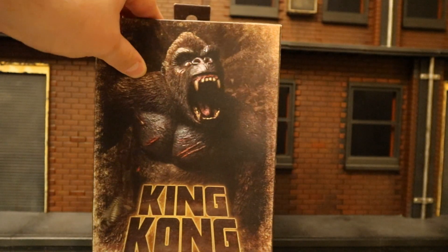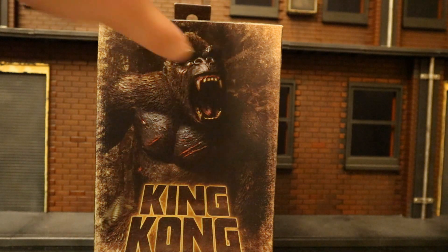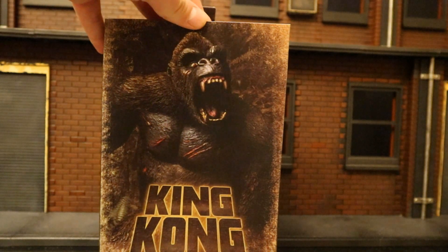I got my figure from Amazon.com. A new Predator figure was in stock and I grabbed King Kong at the same time to save on shipping. Funny enough, I actually saw this at Walmart yesterday, so keep checking your Targets and Walmarts — he is out and about. This is one of NECA's Ultimate figures.